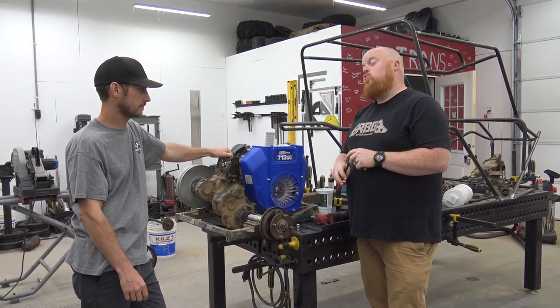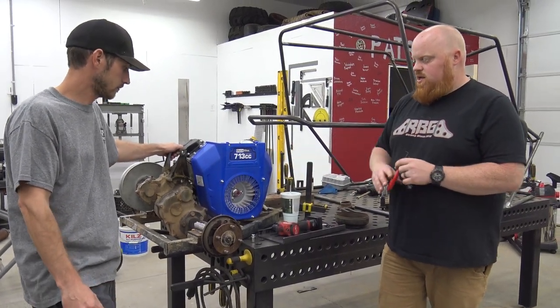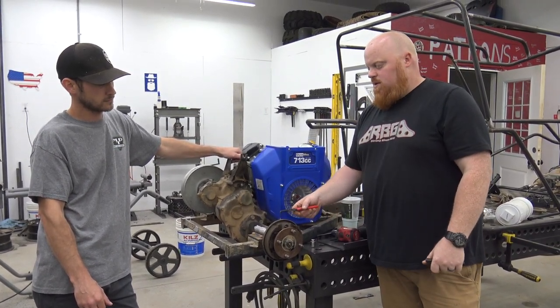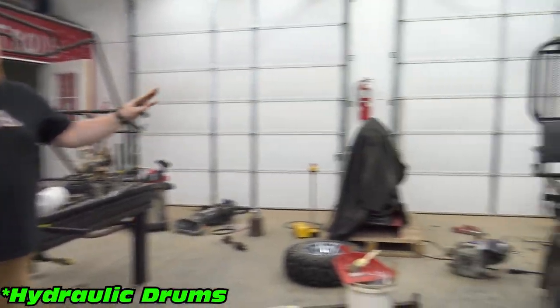We've got a Go Power Sports engine plate and a mount, so this engine is just setting in place right now. The problem we're having is this Easy-Go had mechanical drum brakes, while the Mule had a hydraulic disc setup. They also have a different lug pattern.